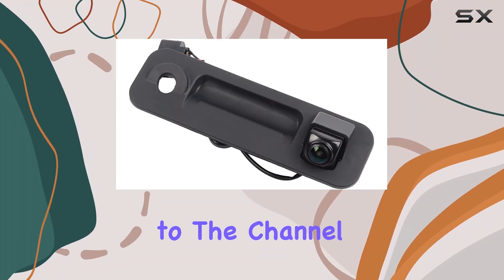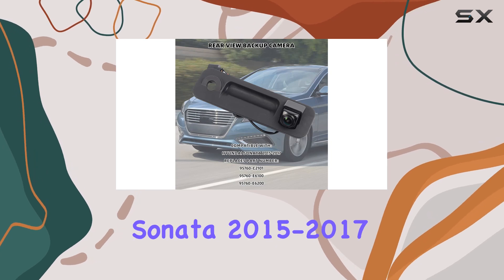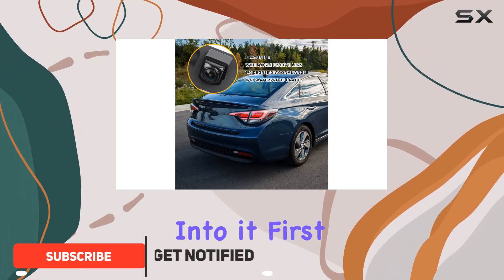Hey everyone, welcome back to the channel. Today, we're diving into a game changer for your Hyundai Sonata 2015-2017, the Daspecan Backup Camera. Let's get straight into it.